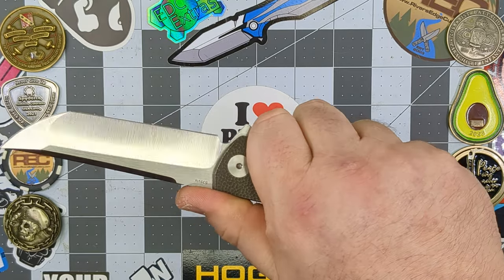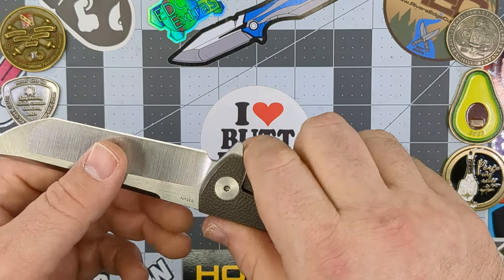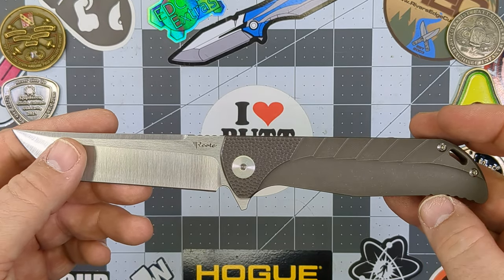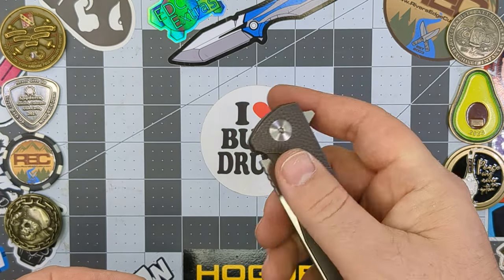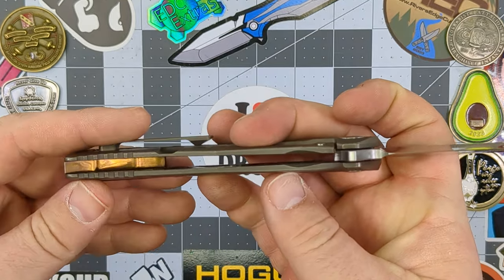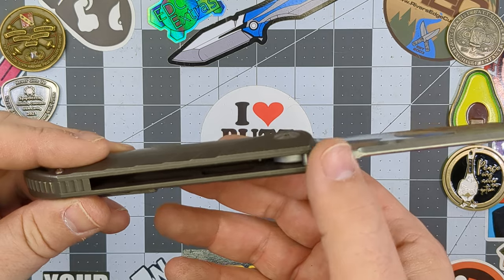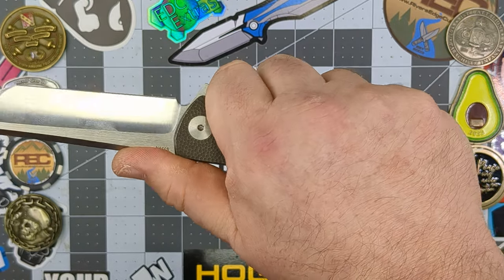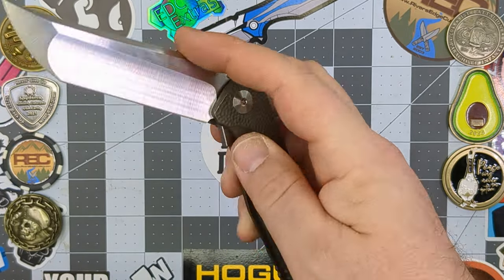The ergonomics are fantastic as well. I don't feel any hot spots on this knife. This is more of a light to medium use knife — not necessarily a gentleman's knife, but I wouldn't be using this to cut down trees. There's a little bit of jimping here on the end of the handle, a little more jimping on the backspacer, and a little bit of jimping up on the spine of the blade. The jimping is very well placed — with a standard hammer grip, your thumb falls right on top of it and your hand's not going anywhere.